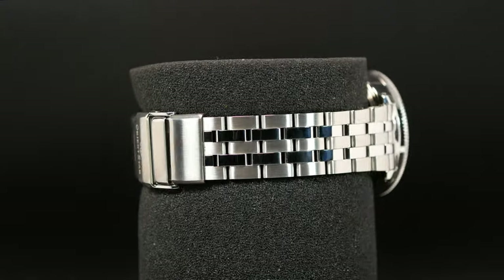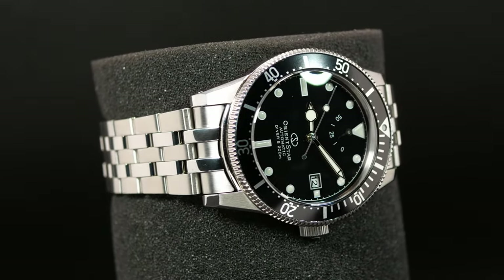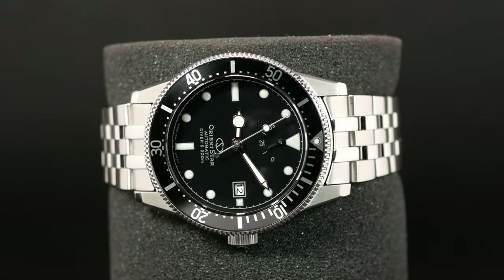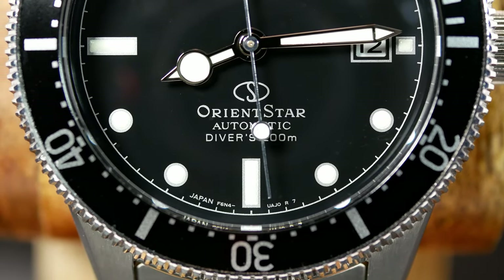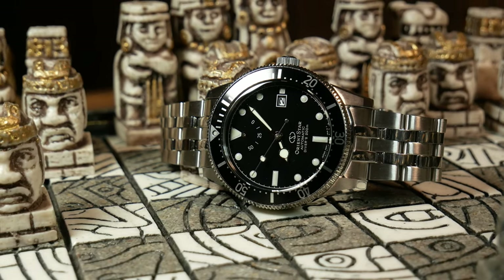So last year, Orient decided to follow that up with a version 2, and this one is not limited. But the trick is that this is also based on an entirely different watch, one that was also released in 1964 — the Calendar Auto Orient. For those who had some initial sticker shock, just be aware that this is an Orient Star, not an Orient. It's just their higher tier of watches, and as it's a higher tier, that always demands a higher price. When you think Orient Star, think Infinity to Nissan, or Lexus to Toyota, and in some ways Grand Seiko to Seiko — even though these aren't anywhere near the quality of a Grand Seiko.